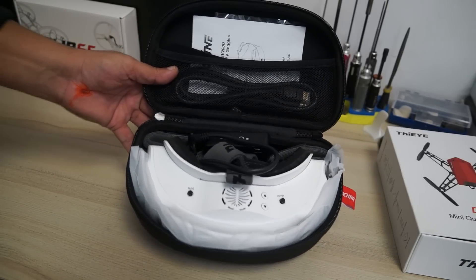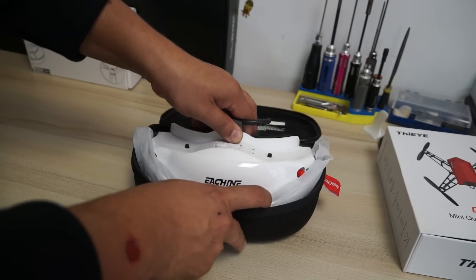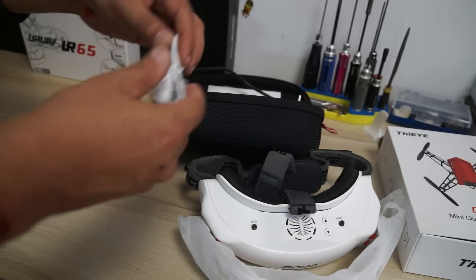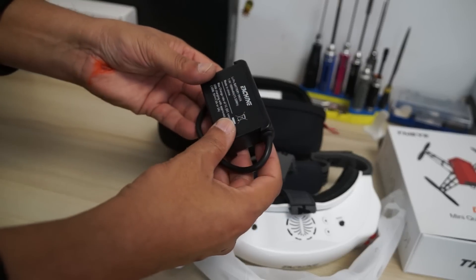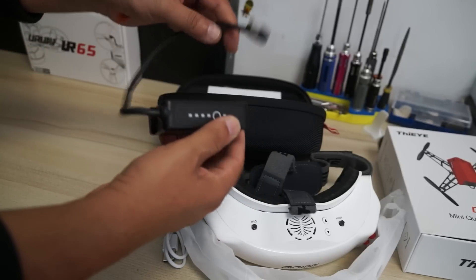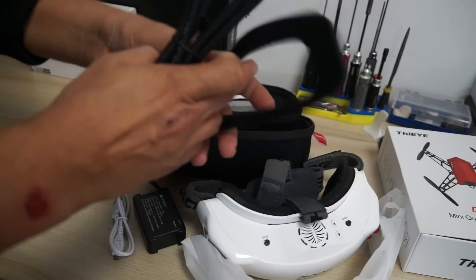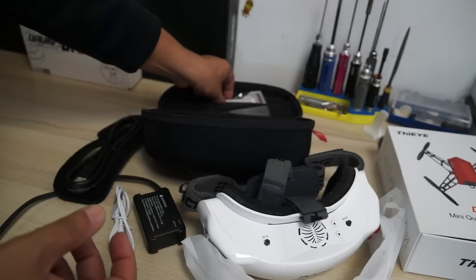I've already taken them out and set them up, but let me show you the box contents. You get the FPV video goggles, two front covers — I'll explain why shortly — a USB cable, a 7.4V 1800mAh intelligent battery with a charge indicator button, an HDMI cable, an extra foam faceplate, a user manual, and a cleaning cloth. The goggles can be powered by 7–13V 2S or 3S batteries or USB, and the 7.4V battery is included.